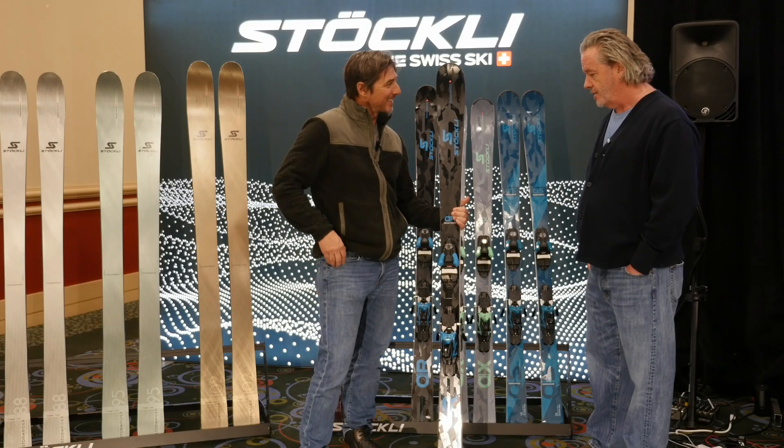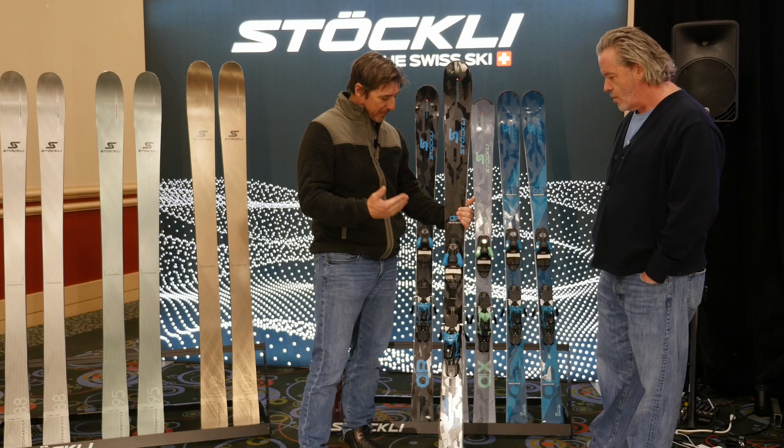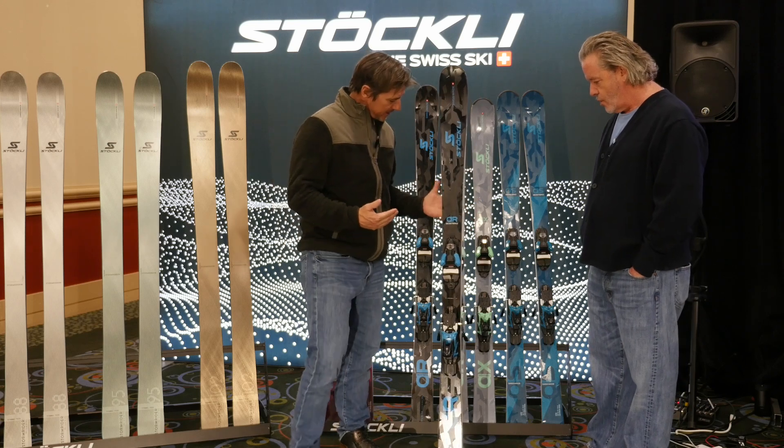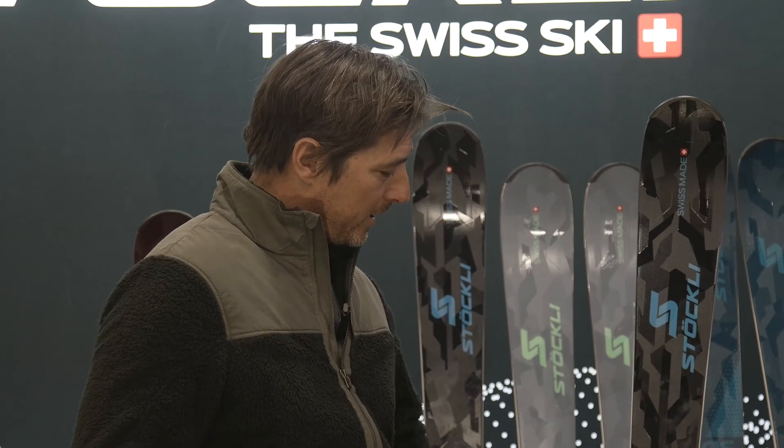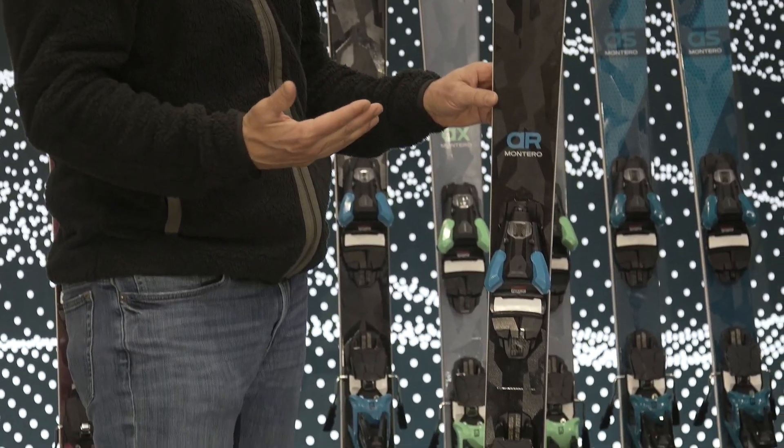Technical technology too, in the machinery and the things that we use. But this ski — I haven't seen this ski yet. This is obviously new for fall 2024. This is the AR Montero — looking forward to skiing it. Tell me a little bit about it.